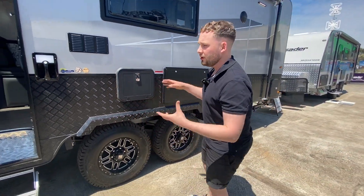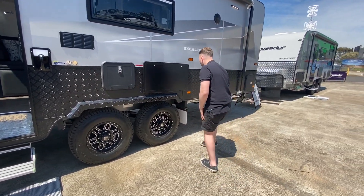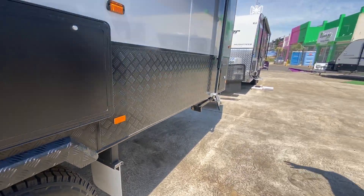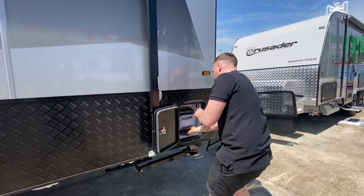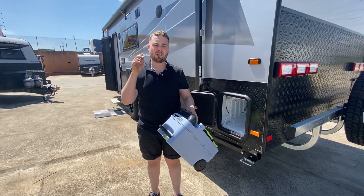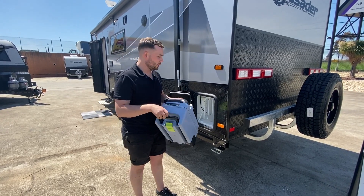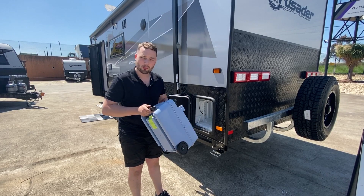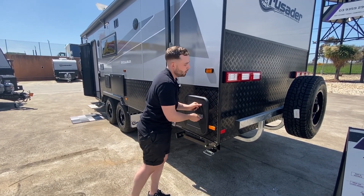We've got a jacking point at the rear, mud guard as well. As we make our way around, this is our toilet cassette — opens up like so. This is a ceramic toilet bowl — the Dometic CTS41110. This guy has a little cradle. It doesn't have off-road suspension so we need to be a little more gentle with it, but we'll show you more inside.